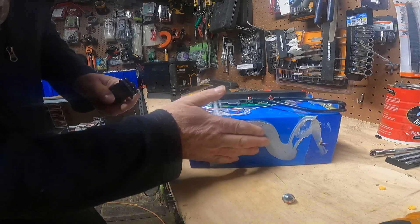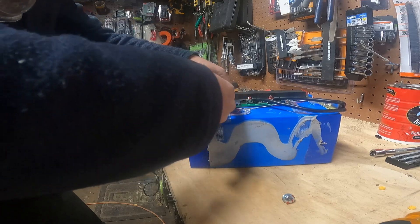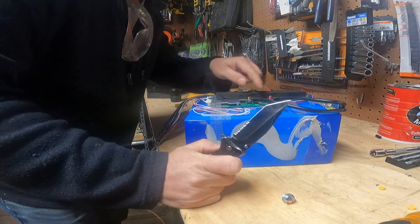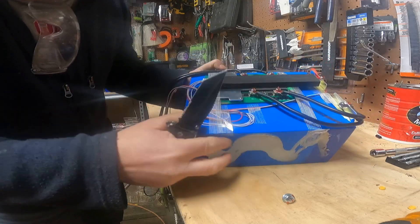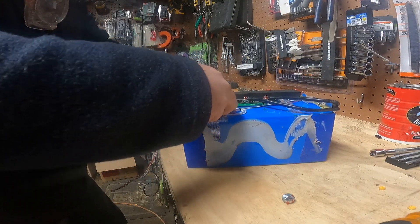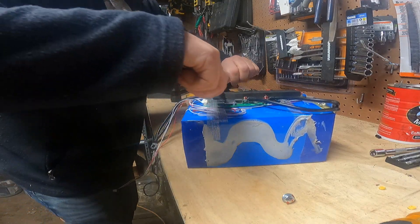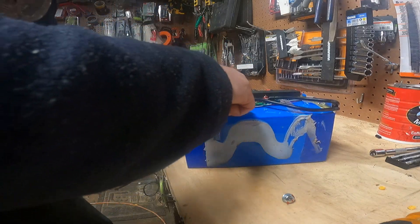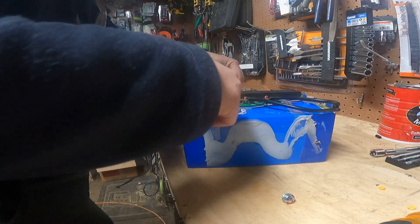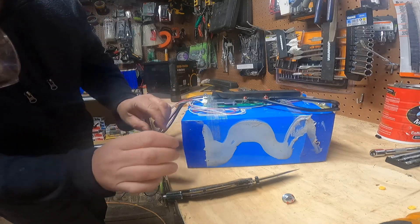One thing though is all of the connectors are screwed in. You can see that. That doesn't bother me, but that is something to consider if you're concerned about that. They are definitely all screwed together. I want to get this foam out to see if it is JBD. Yeah, that's definitely JBD. And it has a sensor on it.